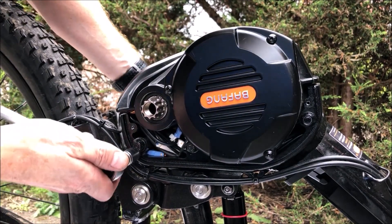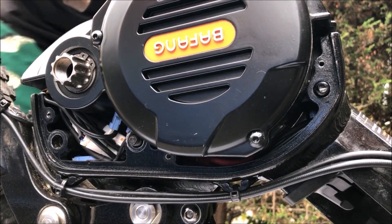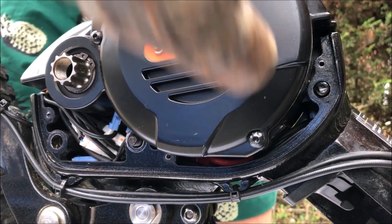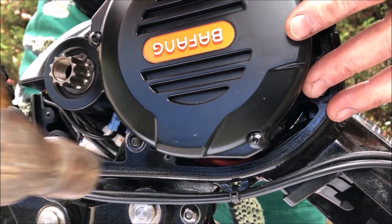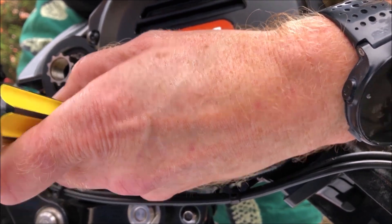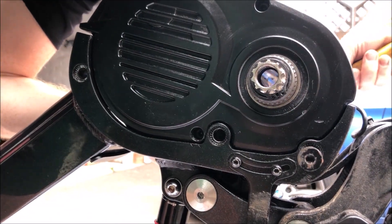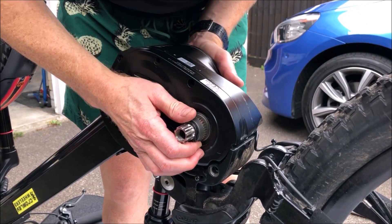I've got a 5mm Allen key to hold the bolt on one side while spinning the nuts off. The best way I've actually found to get the three bolts out is to knock them through from this side — just get them started with a hammer and knock them through. One, two, three — right, now we should be able to lift the motor up and clear the frame.